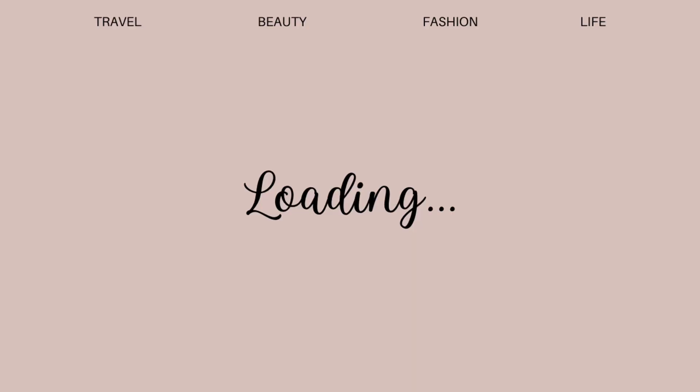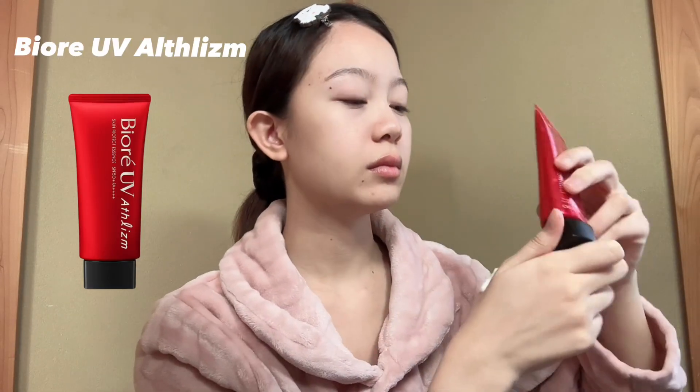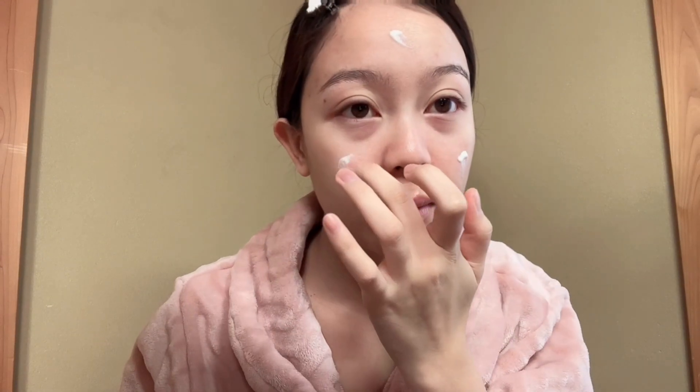Hey, it's May! Please excuse my puffy face because I just woke up. The first thing I do is apply sunscreen — I use it as a base. It's Biore UV Athleism. I don't know how to pronounce it, but this sunscreen is the best sunscreen I've ever used. It leaves my skin hydrated and protects against sunburn.